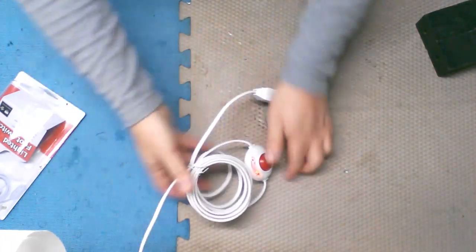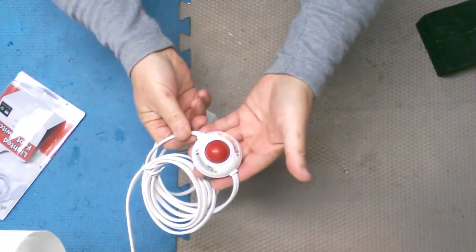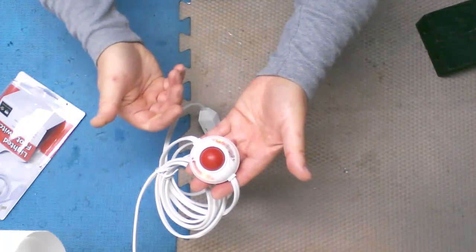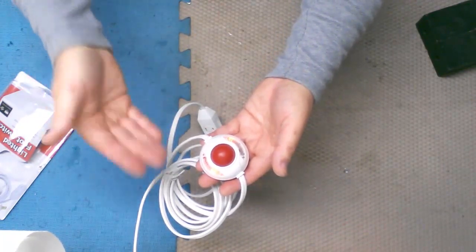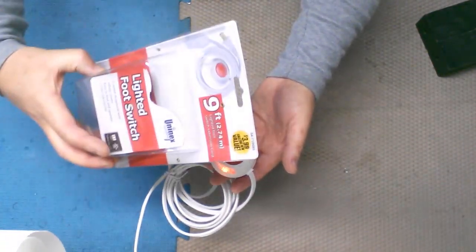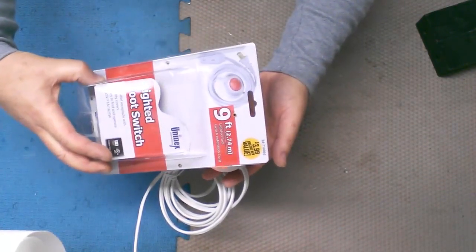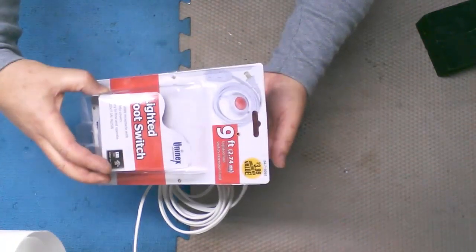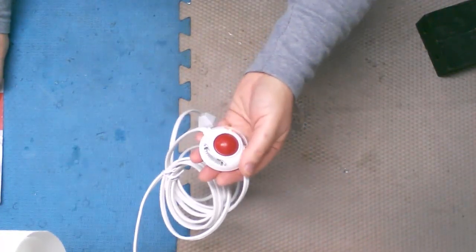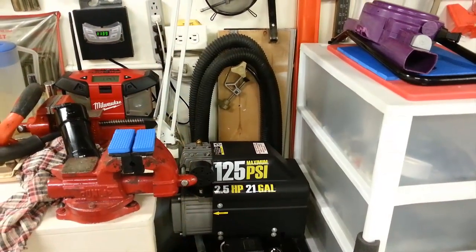You plug in your shop vac, your saw, everything you're going to use, then when you're ready to start, stomp on that and you're good to go. Want it to stop? Stomp on it again. It lights up to tell you when it's on or off. Even at Harbor Freight the cheapest foot pedal is $20, so at four bucks this is a great deal. Hunt around and get it cheap somewhere and store it away until you need it - very convenient.